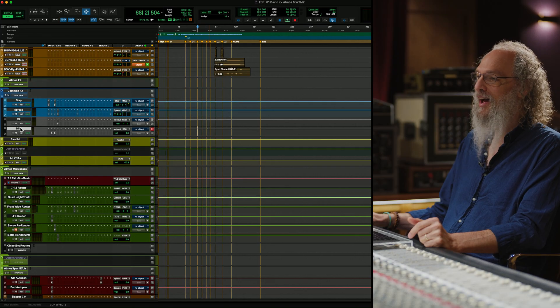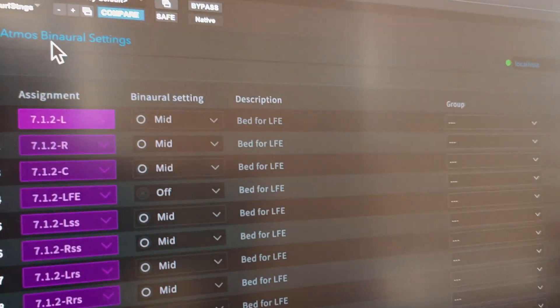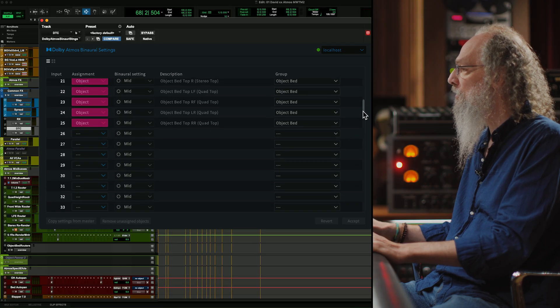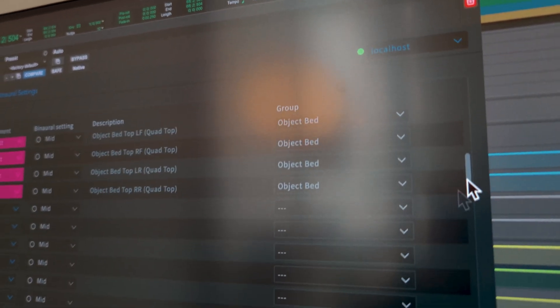Here is the first Atmos-specific thing — this is the Dolby Atmos Binaural Settings plugin. This plugin controls the Dolby renderer to say what sort of distance things should be. And if we scroll down, you'll see that there's a bunch of stuff that's mid and things that are far.